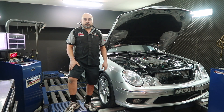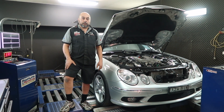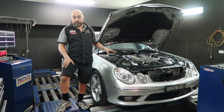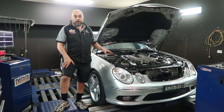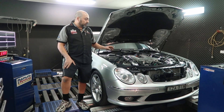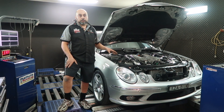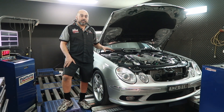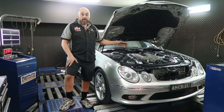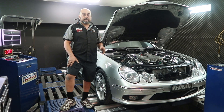We've been installing chillers on a variety of cars — Holdens and HSVs — and just lately we've been fitting universal kits to all different types of cars. This car here is a perfect example: it's an AMG E55 Kompressor, a Mercedes-built car from around 2003–2005, comes from the factory supercharged. They were a very powerful car at the time, they still are, and they had a lot of heat issues.